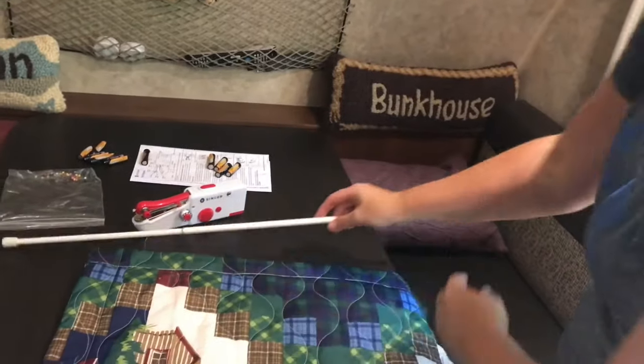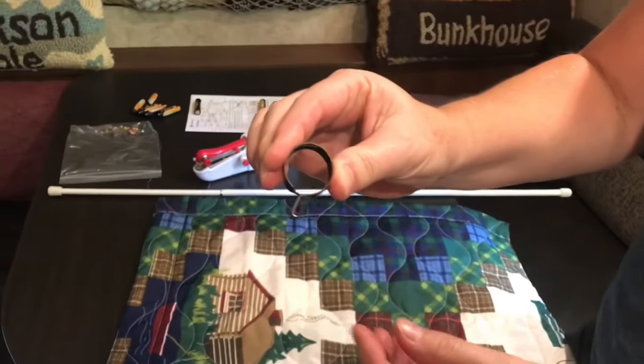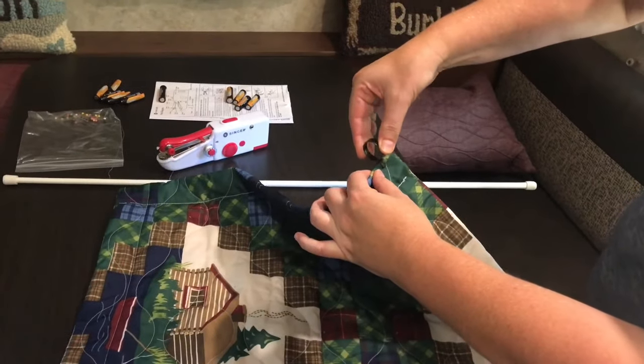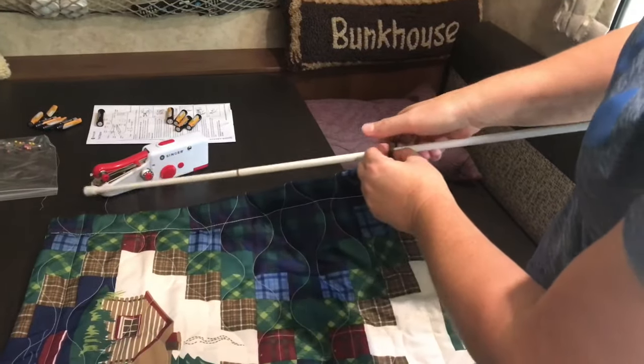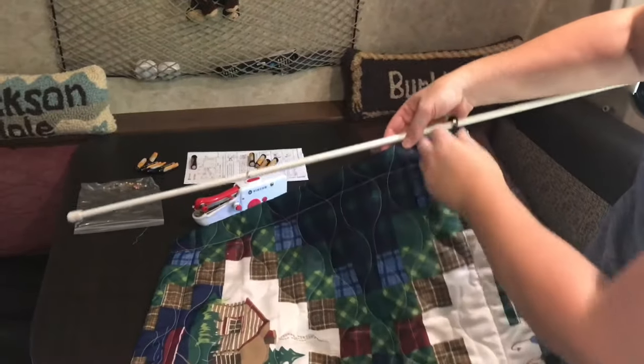Another way to do it was to get these little clips that open up — and this is what my friend that showed me this did — put it on the clip, and then they just had a bunch across, and they would just string the rod through those because they had taken the hardware off of the trailer.